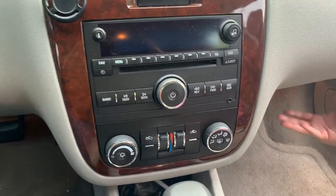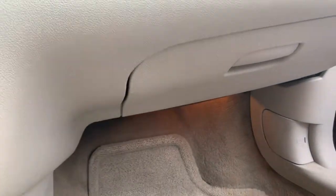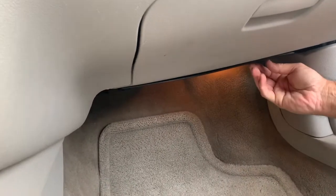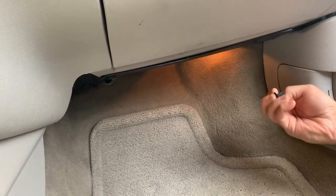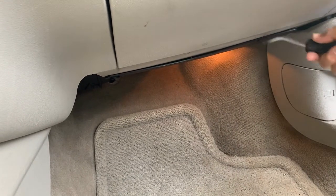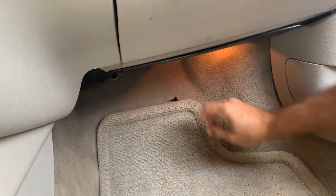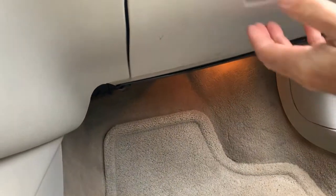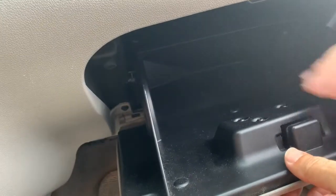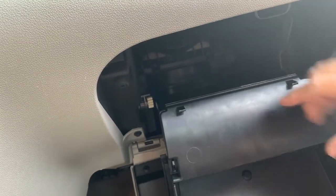Some of them are a little harder to get at, but the three over here aren't too bad. You can come up from the bottom by removing a couple of clips down here — there's one right here. You can pull that out and pop it out, and that'll give you a little more space in case you want to come up from the bottom. But on these right here, I think we can just open up the glove box.